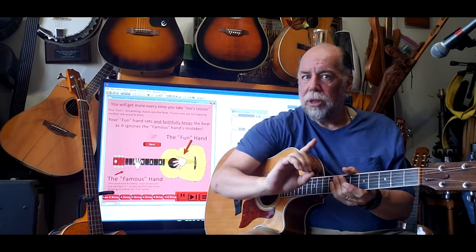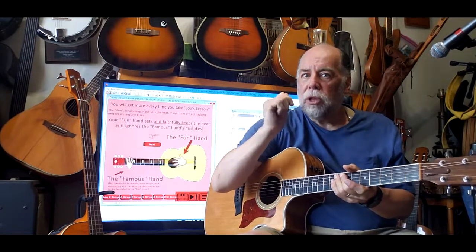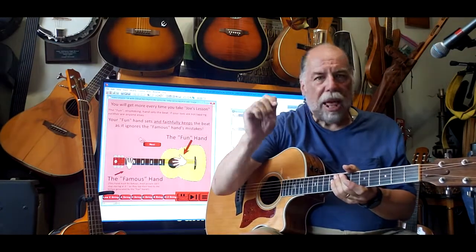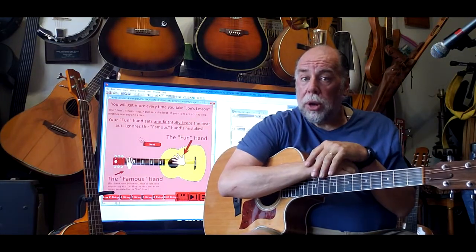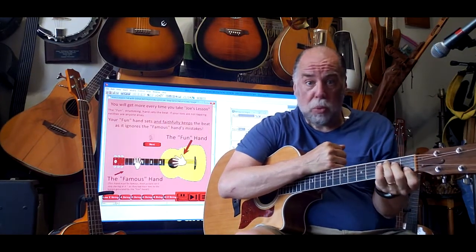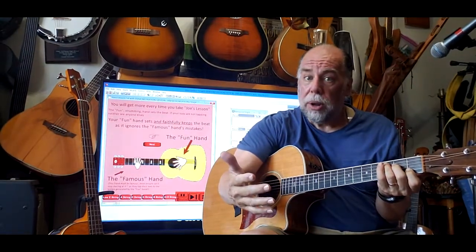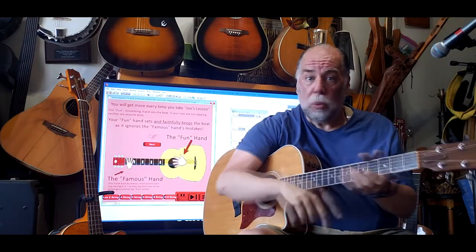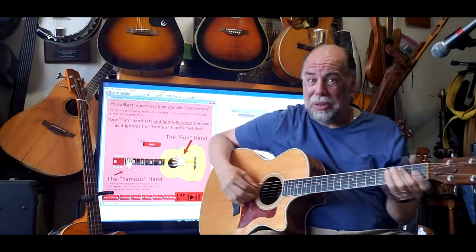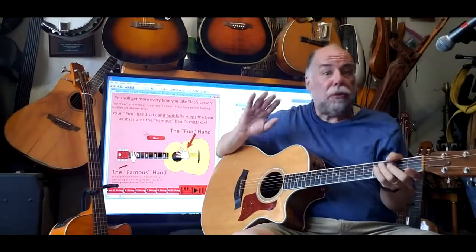And you're making somebody listen to you practice. So the bottom line is keep this hand strumming and let it have fun. Anytime you are white-knuckled or you're not breathing, it's because you're trying to make this hand do what you want it to. And that's what the practice sessions were for, because you can't use language fast enough to tell this hand what to do.